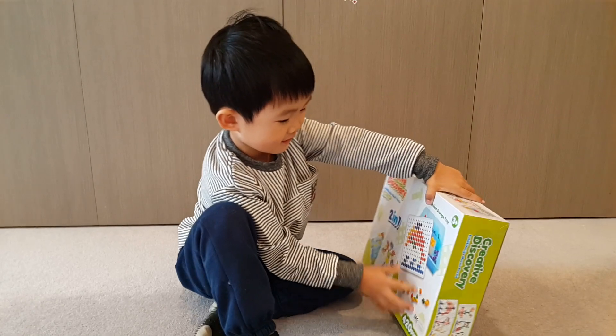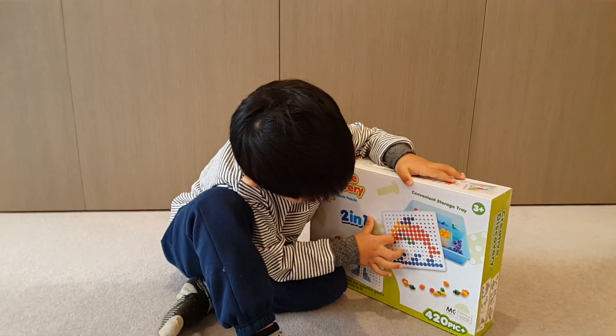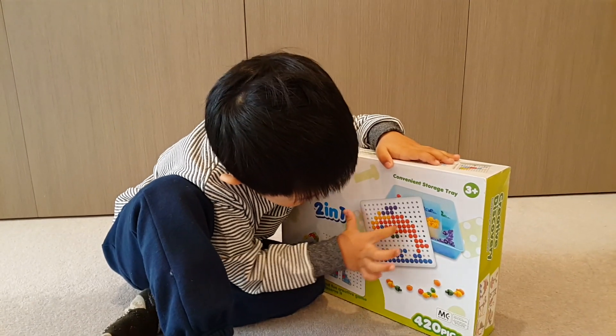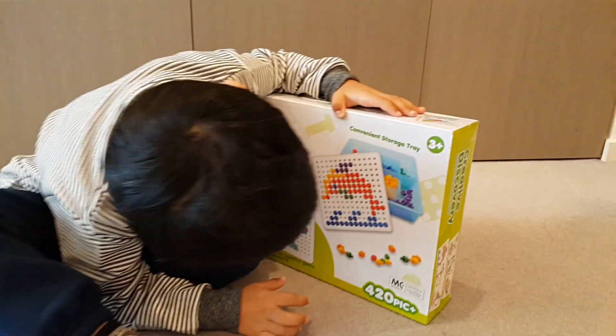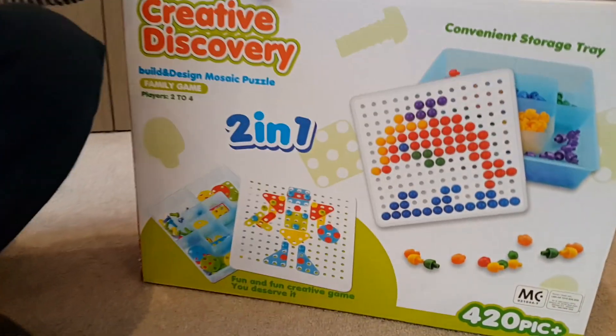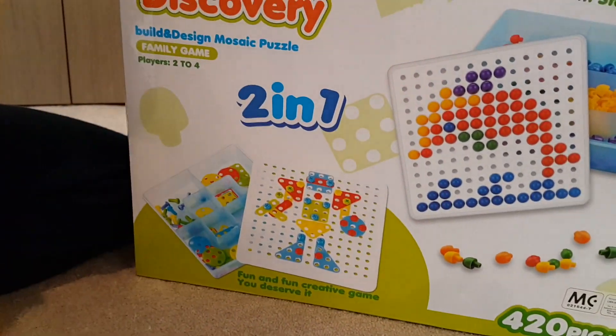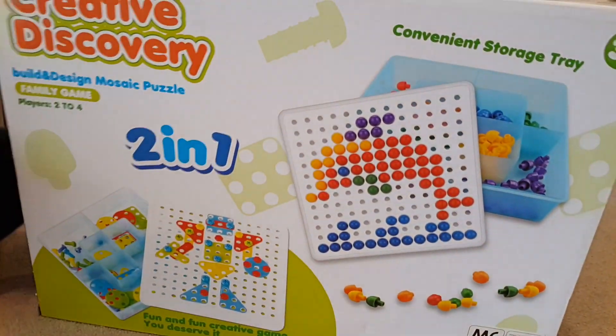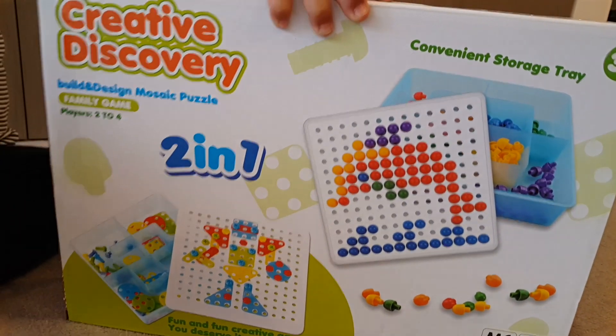It's a creative discovery. We got purple, yellow, orange, green, and blue. Oh yeah? Wow, you can make a robot. Yeah. And you got a convenience store as well. Oh, it looks good. Yeah, and see.